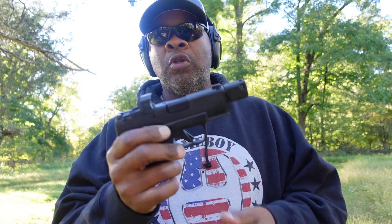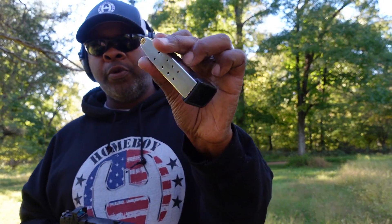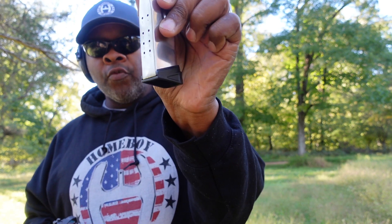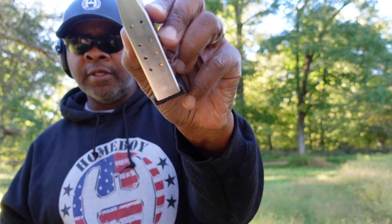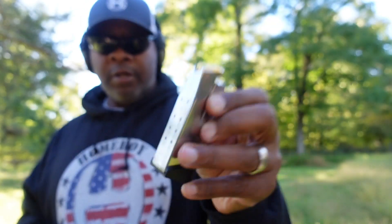Let's go load this mag up, we're gonna pop off some more on this Hellcat for you. We've got another mag loaded up here — 10 rounds plus one in the chamber. Actually wait — it's 11 in there. All right, we're going to go ahead and pop off a shot, see how we do.